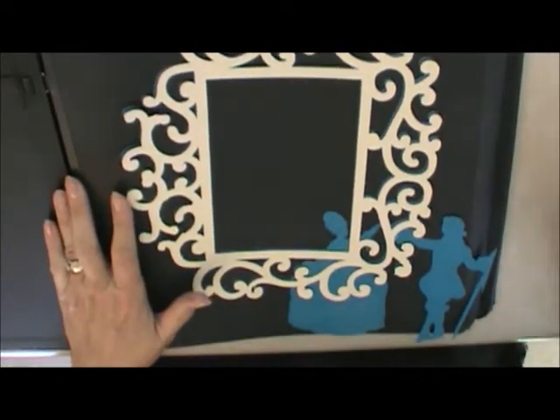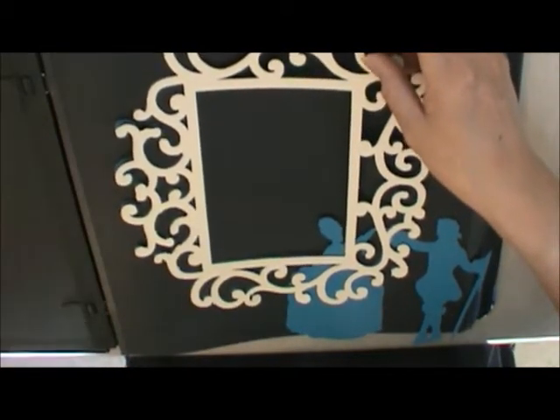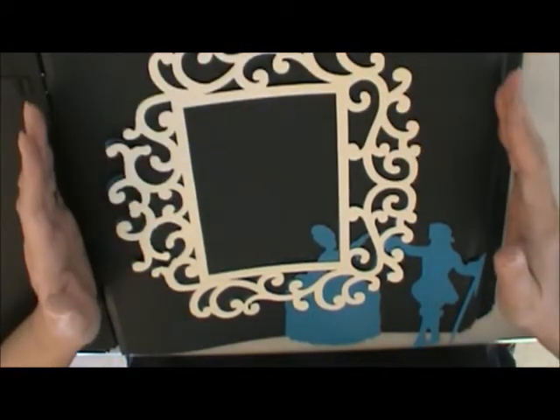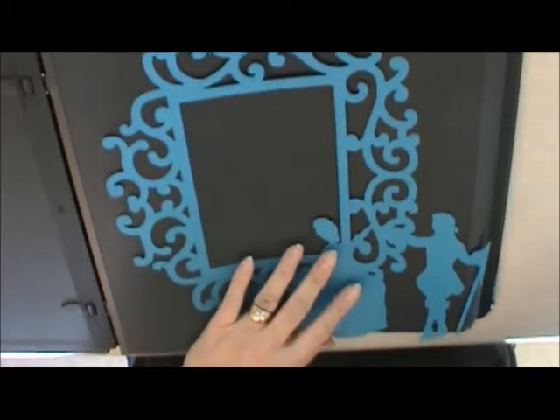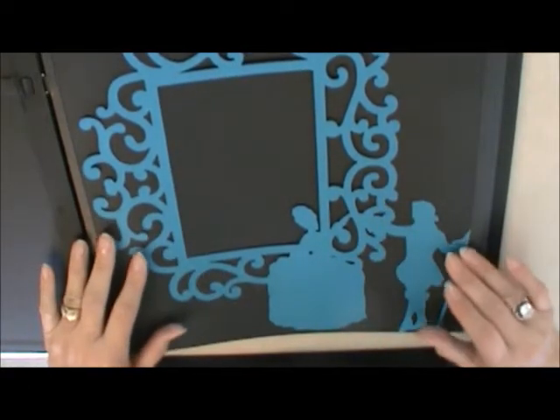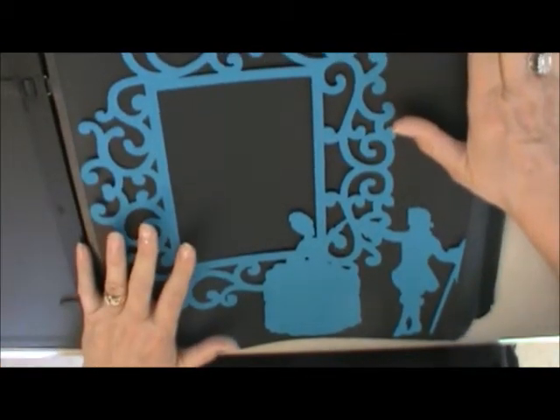I used to be a Creative Memories consultant years and years ago, and I had some old albums that are the old size — not quite 12 inches, they're like 11 and three-quarter inches, 12 by 11 and three-quarter. So it's a challenge to do this. But what's even more of a challenge is I have never done an album in black, and that's what I'm doing for this year's album. I bought this leather black album years ago — they don't even have these available anymore — and I'm really excited.